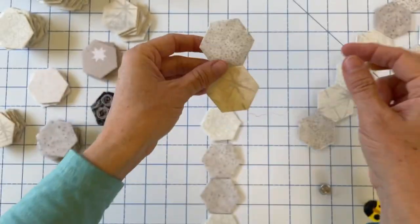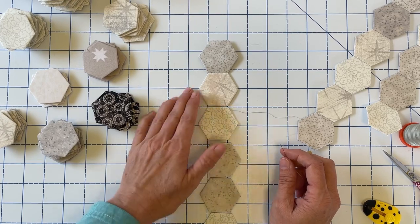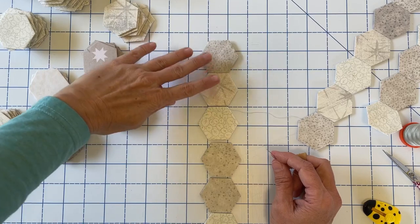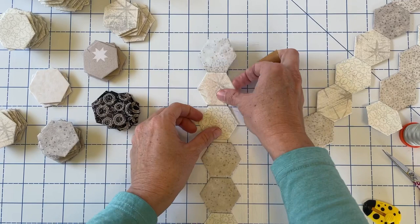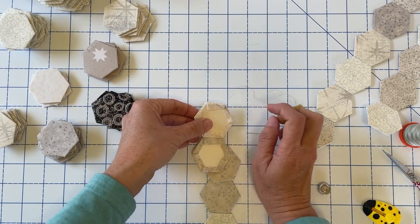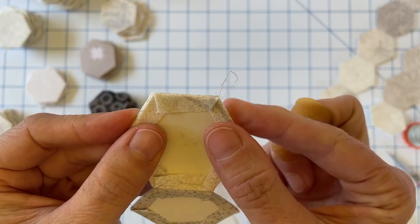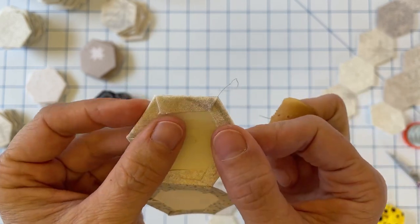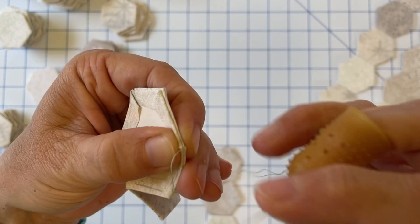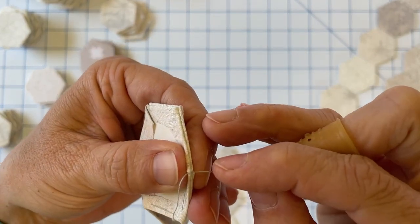I like to place everything down again just to make sure I'm in the correct order. This is a scrappy project so it's not as critical, but if you are following a pattern and your colors need to go in a certain order, it's always a good idea to place everything back down on the table and make sure it's correct. Then go ahead and pick up the next two pieces — again, face down on that next piece — and we're going to stitch along that top seam. We've already buried the thread, so we don't need to worry about that. Check your corners, make sure everything's nice and lined up, then begin stitching. This first couple of stitches we're going to tie our little knot and then stitch along this edge.